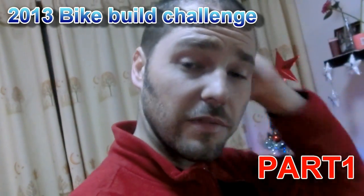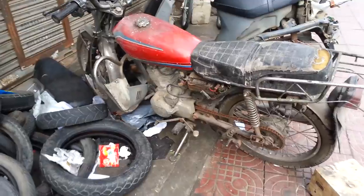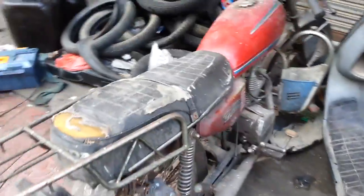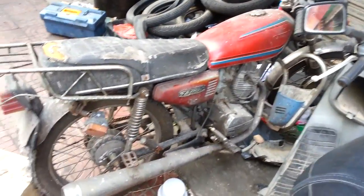Hey there guys! This is the first part of my bike build challenge. You all saw that absolute piece of crap bike that I bought for 550 RMB. Basically the same day I stripped it down, did quite a bit of work, so I'm going to show you part one — everything I managed to do in one day, just to see what the bike looked like and see the potential. I would like for all of you to see before me this glorious piece of shit, which is now mine. I bought it for the grand total of 550 RMB and this is going to be my project bike.